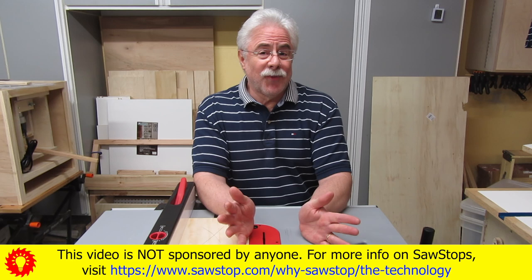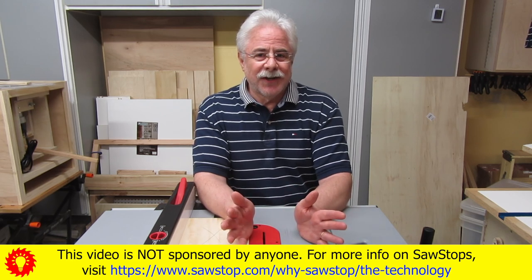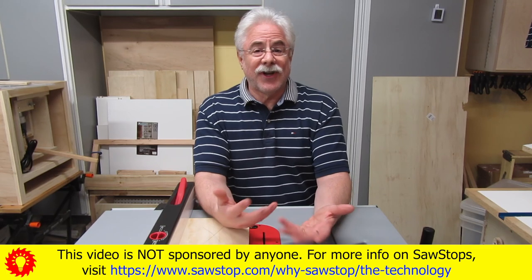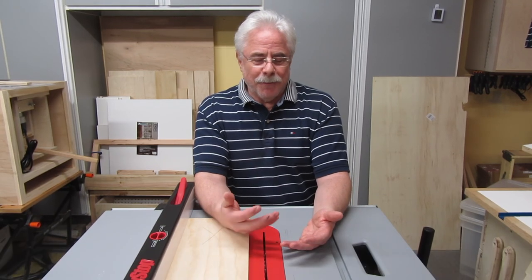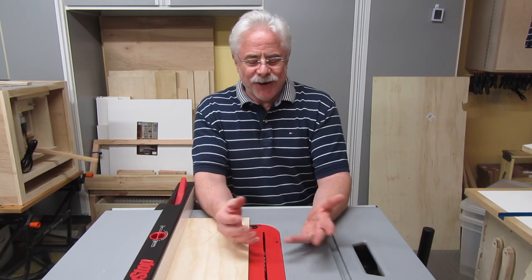I don't talk to the camera much anymore — I'm not very good at it. This isn't going to be the best video you've ever seen. But I thought you'd want to see my face as I was telling you what was going on. Maybe I'm mistaken and you don't want to see my face, but you're stuck with me.